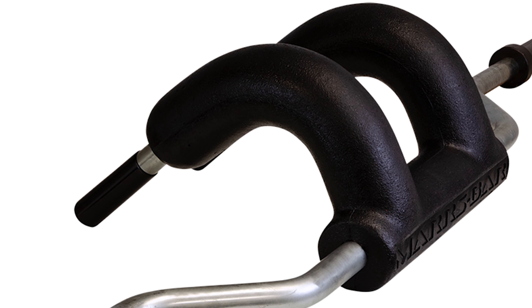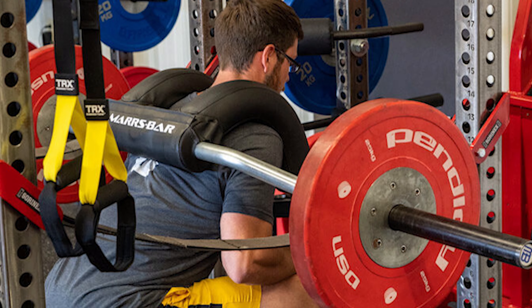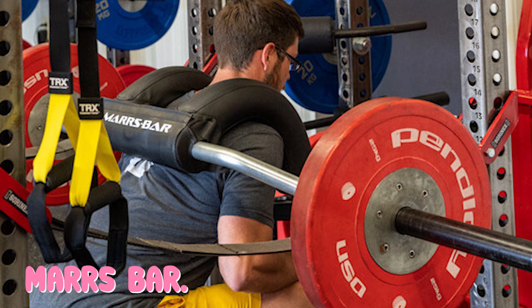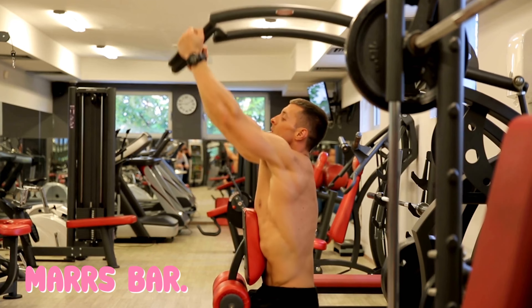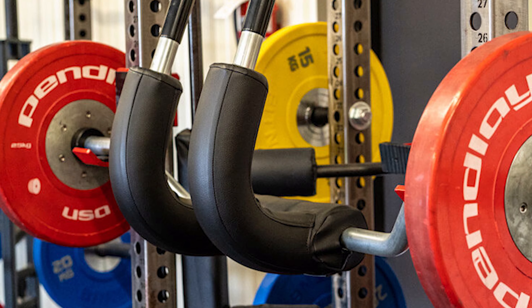Number 5: the Mars Bar. The Mars Bar isn't a safety squat bar in the traditional sense. It looks like a safety squat bar with its yoke and cambered design, but it serves a different purpose. A traditional SSB wants to pitch the lifter forward, putting more emphasis on the upper back and the quads. The Mars Bar is, among other things, a low bar squat alternative with a more hip and glute focus.